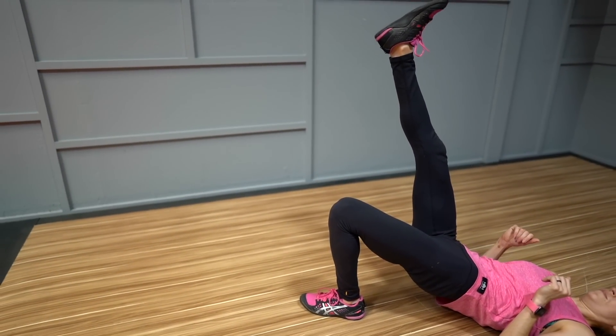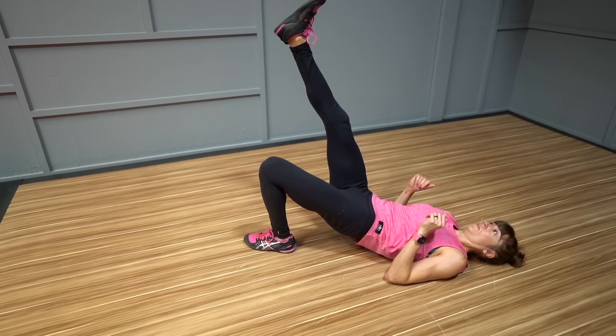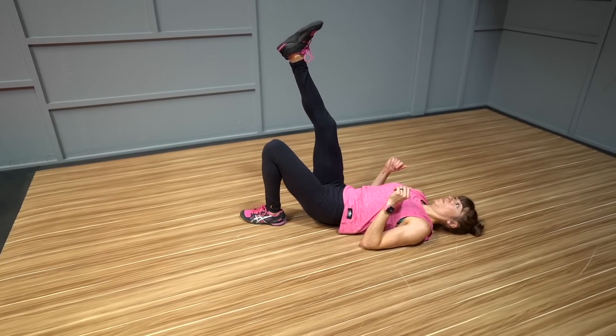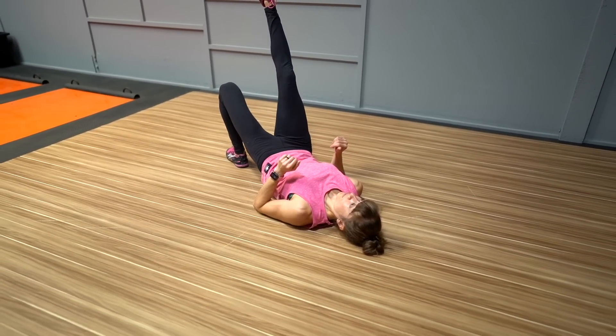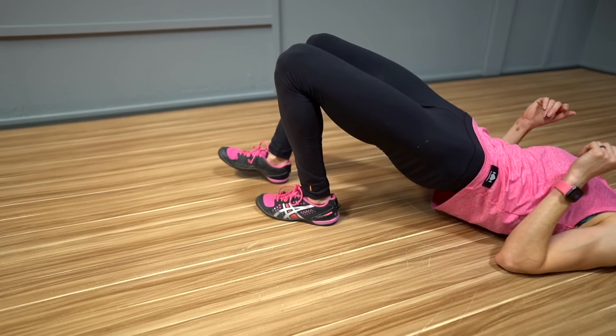Exercise number eight: 80-20 glute bridges. Often injuries and aches and pains aren't just due to weakness, but also an imbalance between sides and muscles. That means we often need to do imbalanced prehab — working only one side and even doing more reps on that side. That's why unilateral or single-sided movements are so key, which is why most of the moves included here are unilateral.